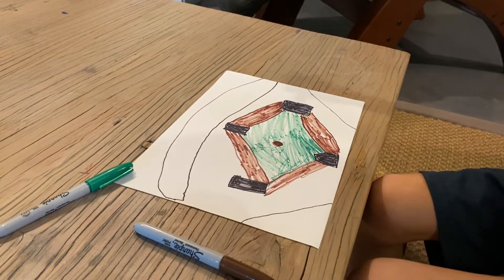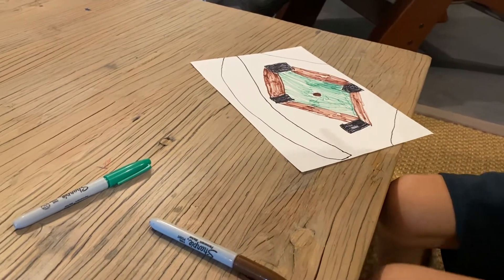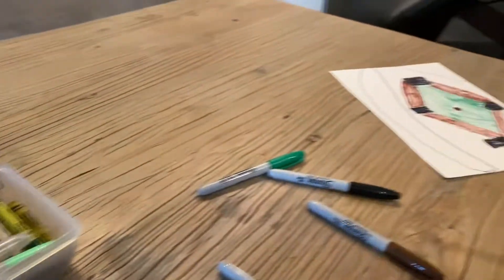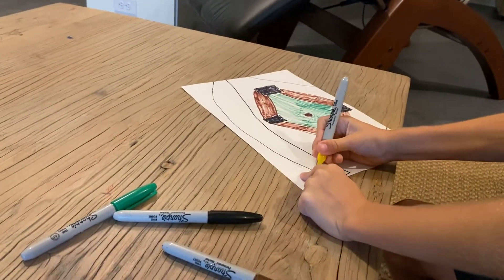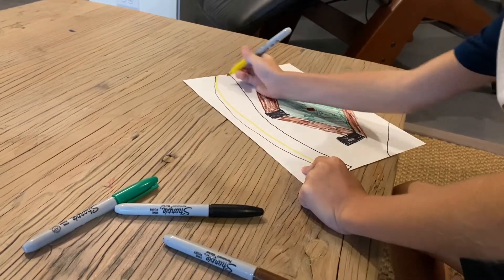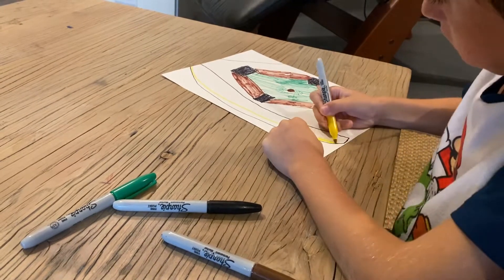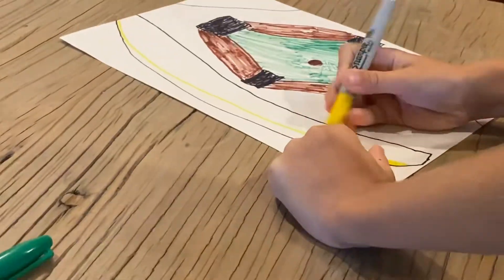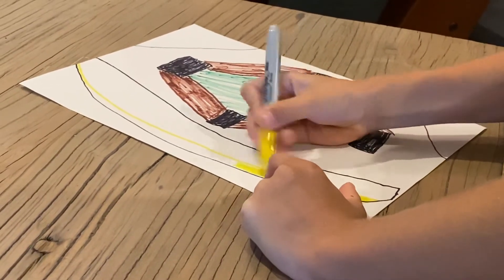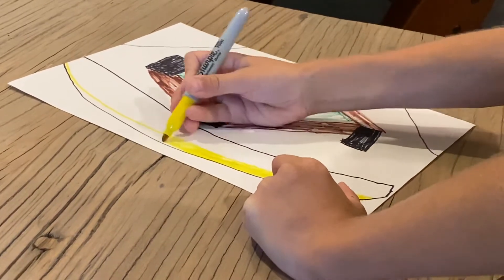I forgot to color in here. Sorry guys, but we're actually going to have to use yellow — I forgot. Remember that there's a little yellow line.